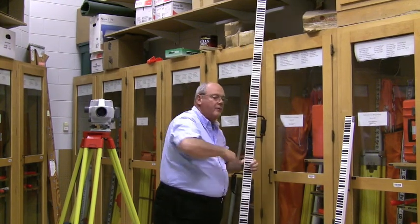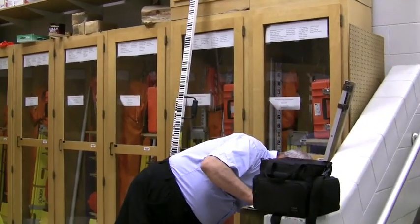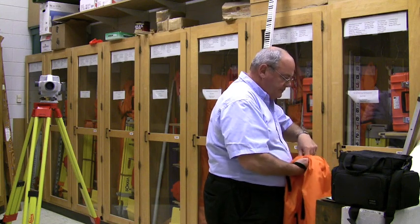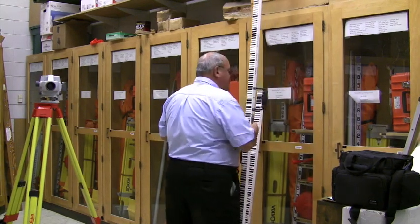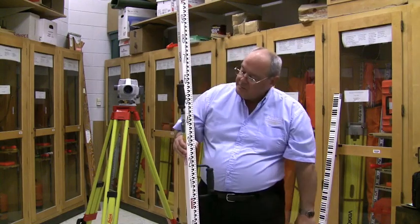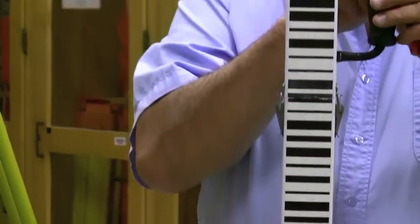With this instrument we cannot wave the rod — that's another distinct difference. We must use a plummet, and I'll get that out. For the rod person, we're going to use the barcode side, and on the reverse side happens to be a metric rod, so that's in meters all the way down to millimeters. We're going to use the barcode rod.